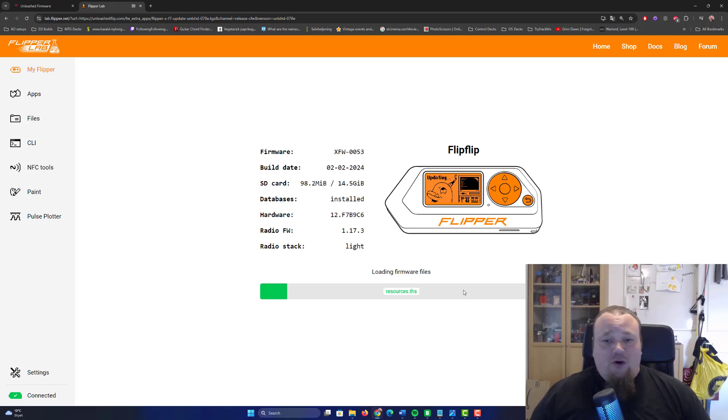Now we just have to wait. Depending on what you see on screen, it might say it's still updating. What you should be aware of is that sometimes the web updater just doesn't tell you when it's done. Look at your Flipper Zero and check whether it's done or not. If it looks normal and everything works but it still says loading or installing, it is done — just be cautious. I'll pause the video and come back when we're close to being done, and I'll show that it works.